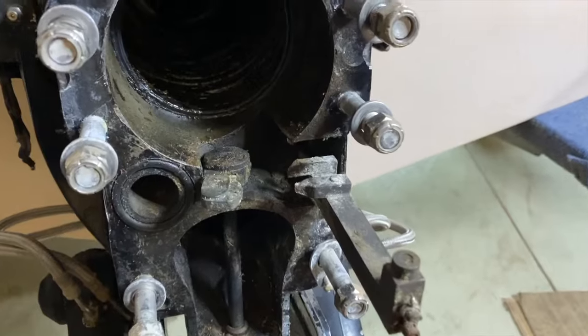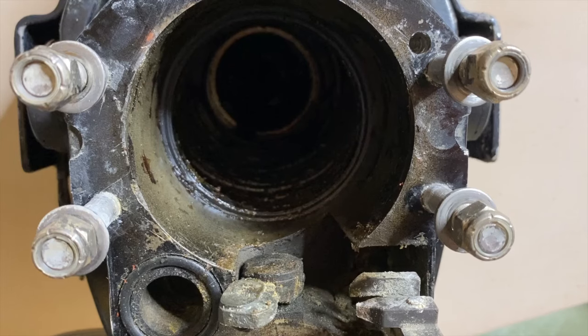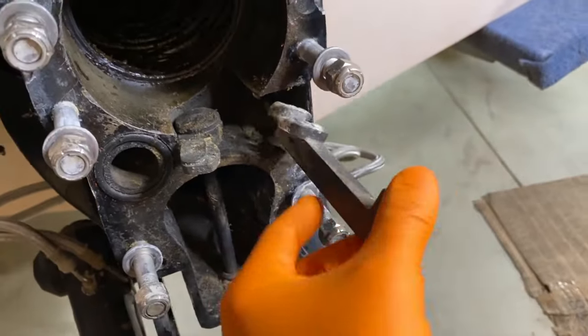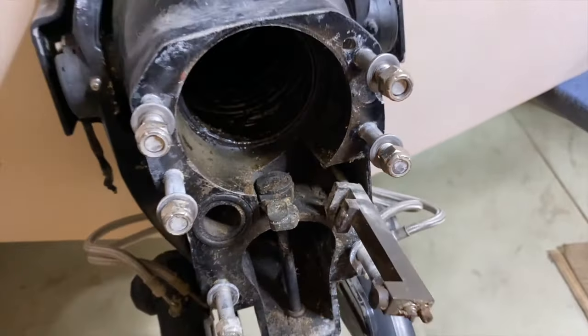Coming in a little closer — inside there is the U-joint bellows, and all the way inside is your gimbal bearing, behind that the seal, and then inside your engine coupler. Here is our shift cable, right there, and here's our shift lever, and we're going to replace this.